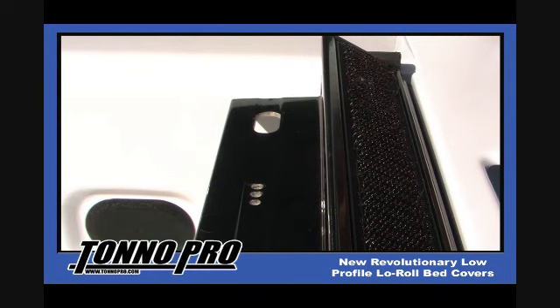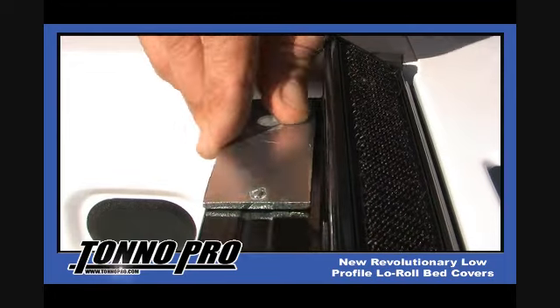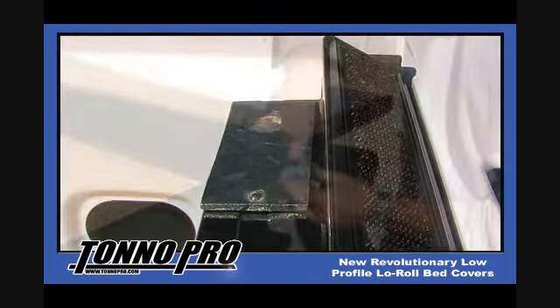The next step in your installation will be to identify the mounting and tension control pre-punched holes. The elongated slotted hole is for mounting and the three 1/8-inch holes are for your cover's tension control settings. The factory presets and builds the covers to be set on the first or most relocated hole. Simply drop the tension control plate in place and now you are ready to mount the combination bulkhead and cover.